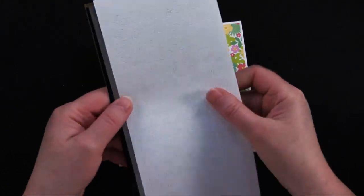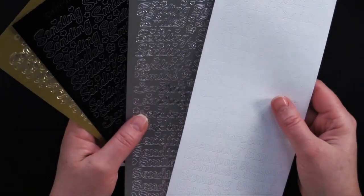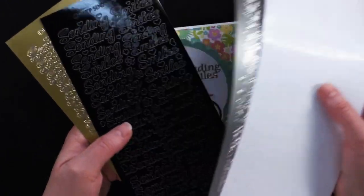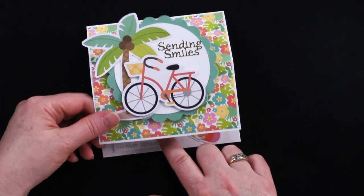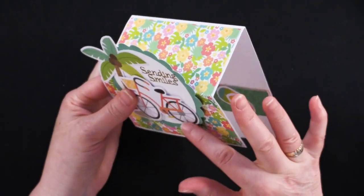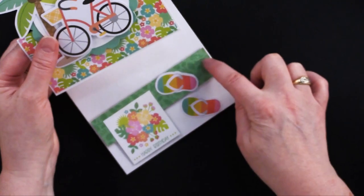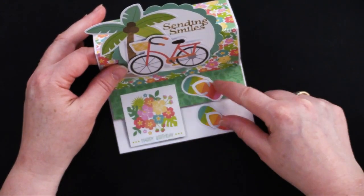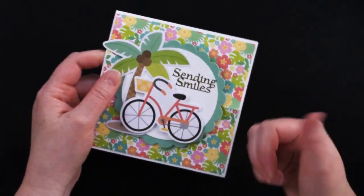We've got this brand new set of dazzle stickers — these are called 'Sending Smiles,' apparently a suggestion from one of our viewers, so we absolutely listened. I used the gold one. Then once you fold that back, I foam taped just the bottom half of the circle to the bottom half of the fold because we don't want it sticking up. You need a little bit of foam tape under something to prop it up. I took a couple of the cutouts and some more of those little die cuts and put those right there. This is the card we're going to be giving away.